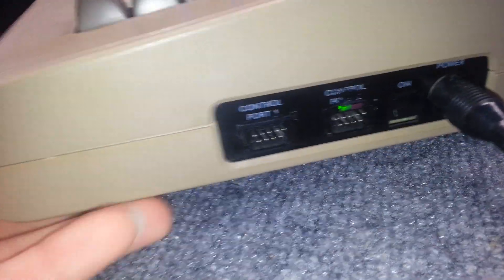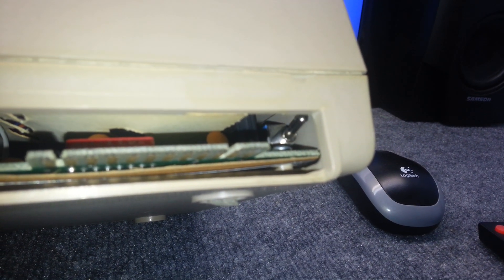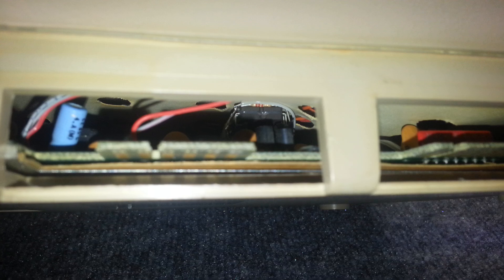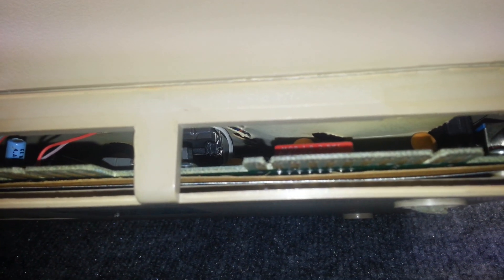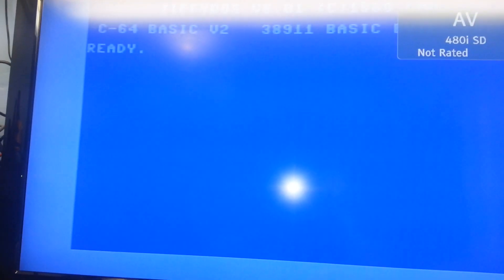I also installed JiffyDOS on it. Some people put the switches outside the computer, but I don't like modifying the external look of old hardware, so I tried to hide everything inside. There's a switch inside that lets me toggle between JiffyDOS and the original BASIC that came with the computer. You can also see my BIOS chip that I burned, mounted inside.